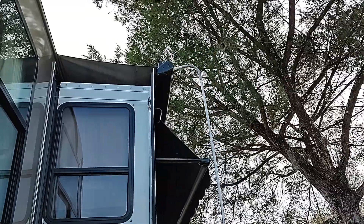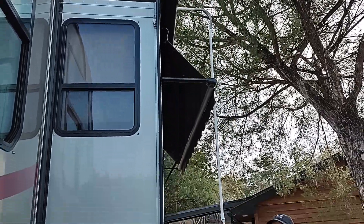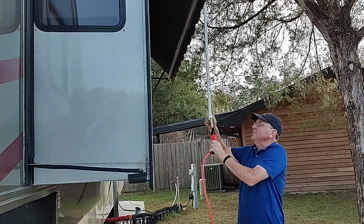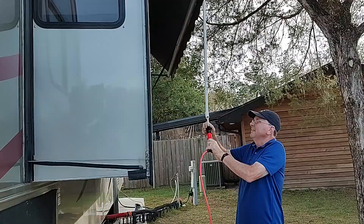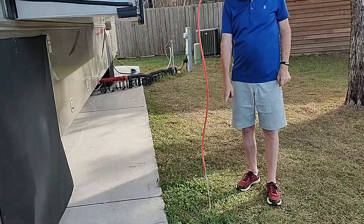What this does is you take this thing, put it on top of your slide-out topper like this, like so, and then you come down to this pump and give it enough pumps until you see it come through in this tube.